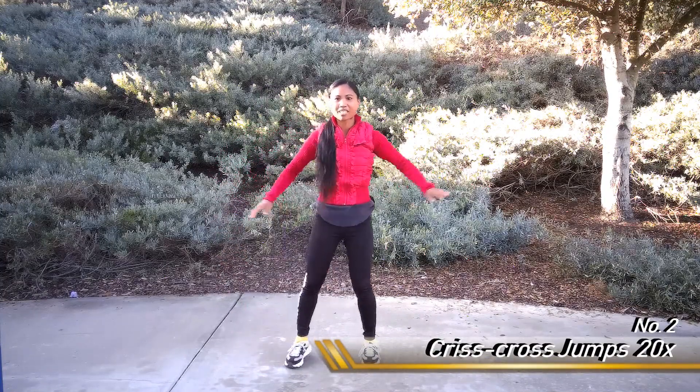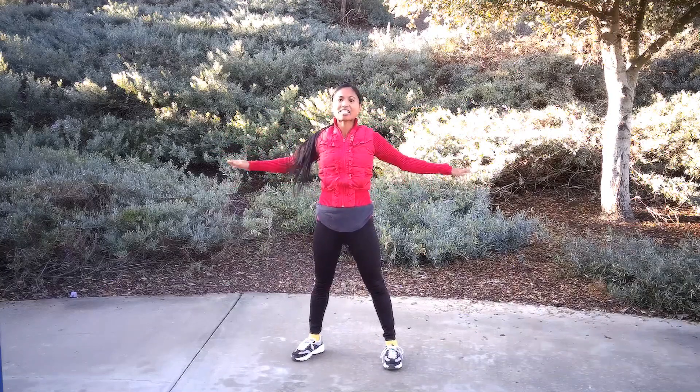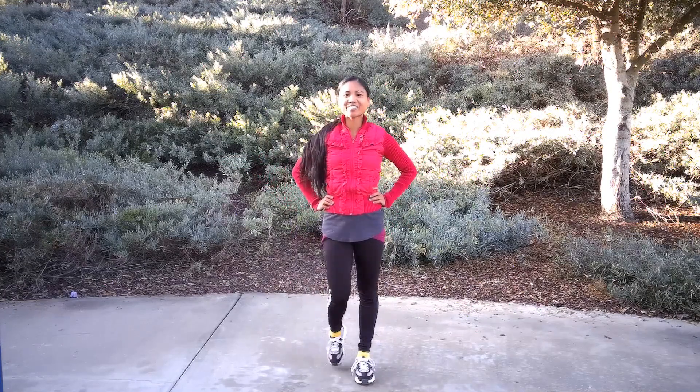Next are crisscross jumps, just like this. You alternate as you come back. Let's begin here in 5, 4, 3, 2, and 1.